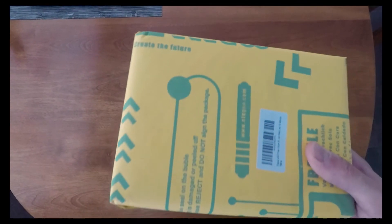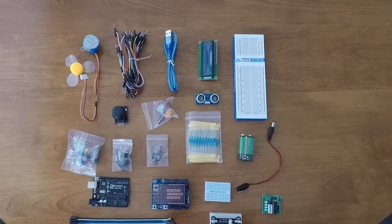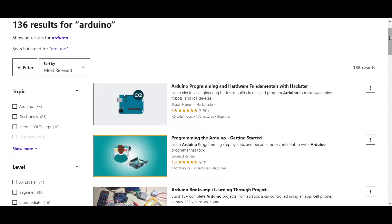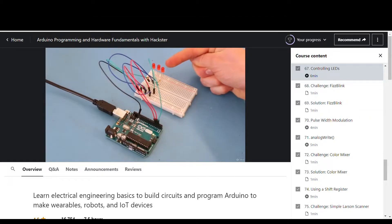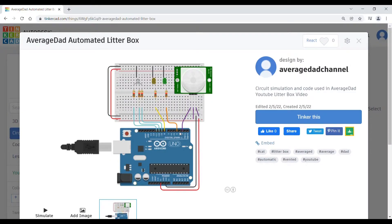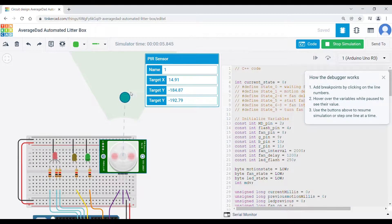For the Arduino, this is the Elegoo starter kit I got off Amazon. It comes with the Arduino board, the breadboard, and various LEDs, buttons, resistors, and sensors. Going into this I had never used an Arduino board or programmed in C++. To learn, I took the Arduino Programming and Hardware Fundamentals with Hackster course on Udemy, taught by Sean Heimel — I'd recommend it, though you can also learn a lot on YouTube. One tool Sean uses is a website called Tinkercad, which has a circuits section where you can simulate Arduino hardware and software.